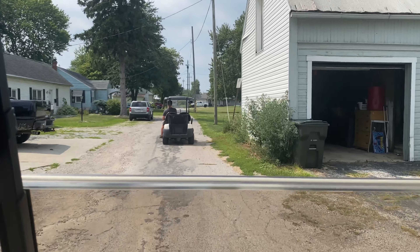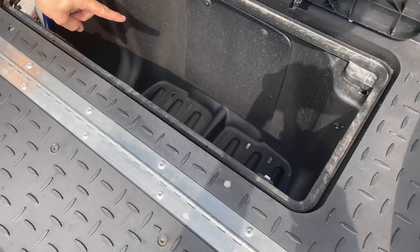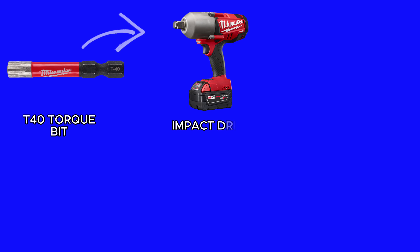That's enough talking — let's start actually speeding this thing up. I'm using the Tempo because it only goes 12 miles an hour right now. I wasn't going to use the Club Car Onward — you've got to remove your cooler and back seat to do what I'm getting ready to do. To speed this up you need four tools.